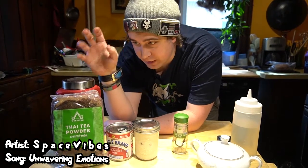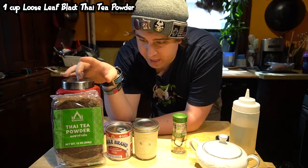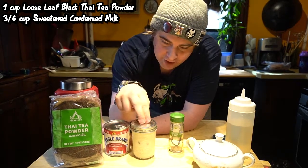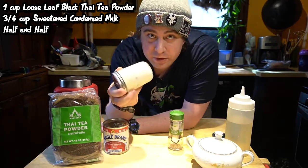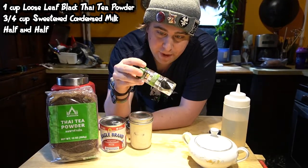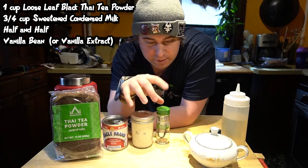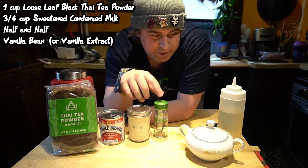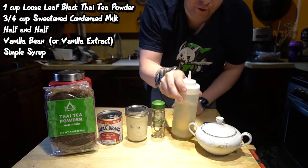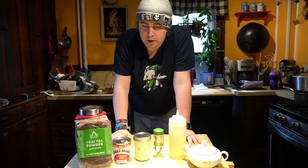So to make our Chateau Romani, we're going to be using loose leaf black Thai tea, which we bought at our local Asian food market. For our milk, we're going to be using a can of sweetened condensed milk. I also have a jar of half and half cream, which I've had a vanilla bean soaking in overnight. I'm going to show you how to prep a vanilla bean — this bean cost like $17, so don't be ashamed of using artificial vanilla or pure vanilla extract. And then we have a simple syrup, which is just sugar and water, to provide extra sweetness if needed.